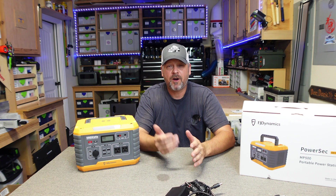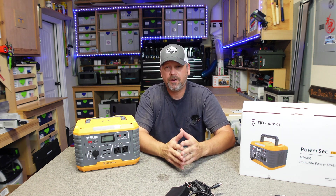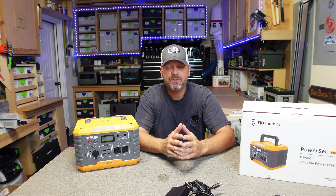Folks, I hope you found that informative on this little power station. If you have any questions leave a comment and I'll get back with you. Thanks for watching and we'll see you soon — take care.